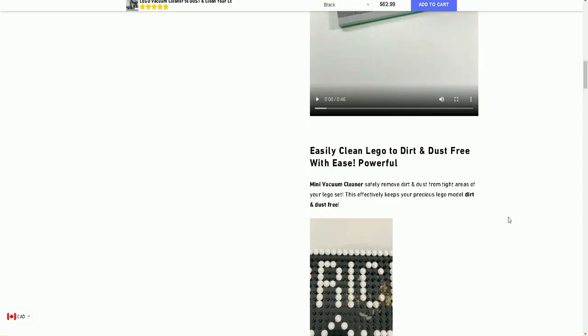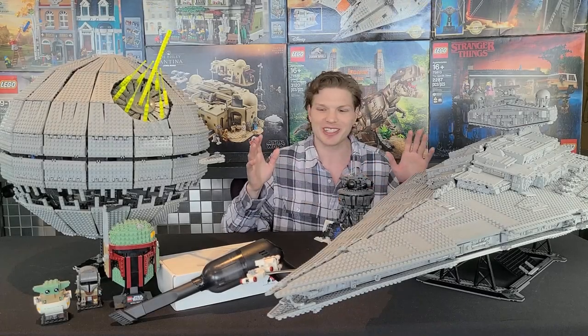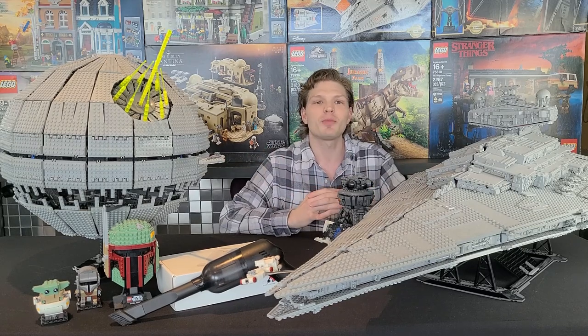Anyways, this one should get interesting. Hopefully it will be helpful for you guys, because if you're like me, you have Lego sets and they just gather a ton of dust. So we're going to see how this product pans out, but enough talk — let's get right into it.